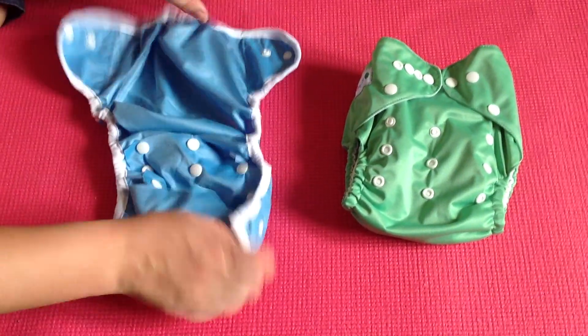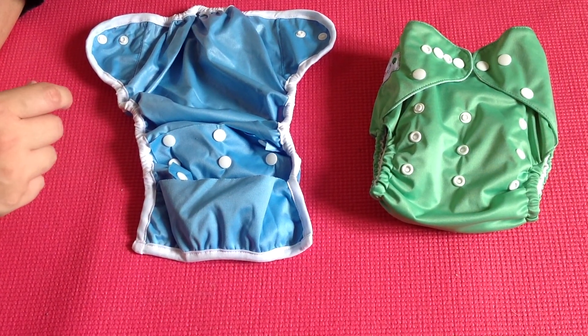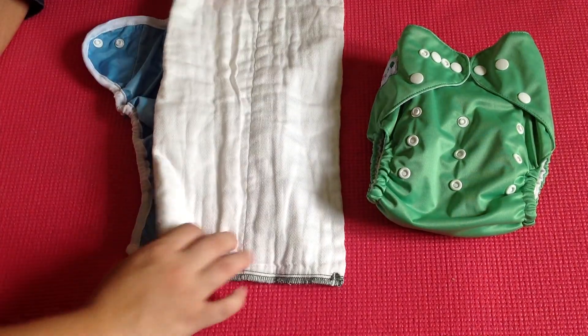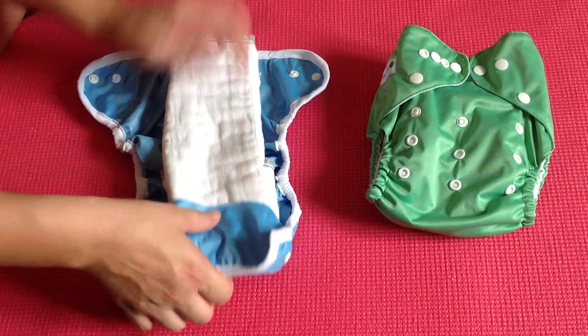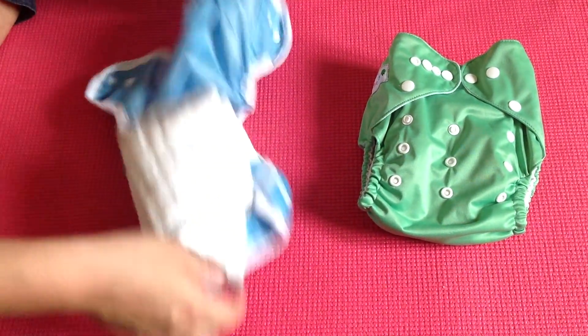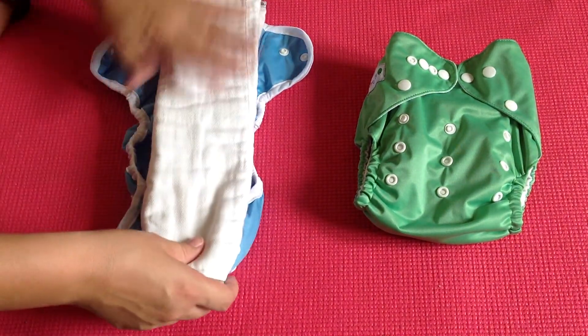With a nappy cover, all you have to do is insert some sort of insert or pre-fold, which you simply fold into a rectangular shape and tuck it under the front flap and put it on your child. After your child is wet, all you have to do is simply remove and replace with a new insert.